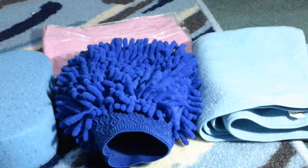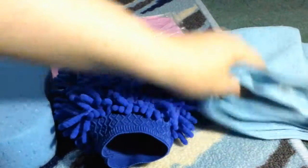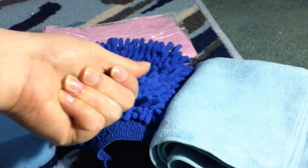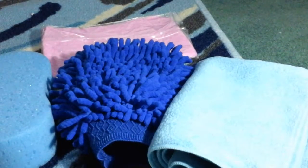Then it comes with a streak-free cloth to clean with, and this microfiber towel is really absorbent — it soaks things up really well and is great for drying.